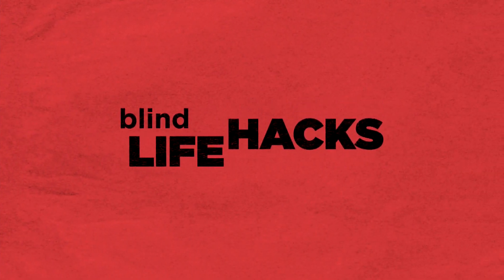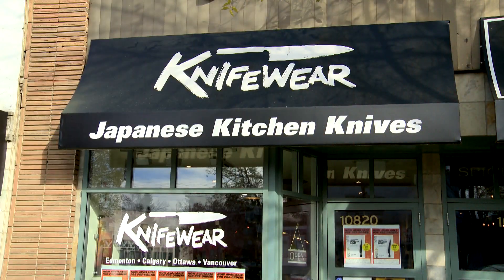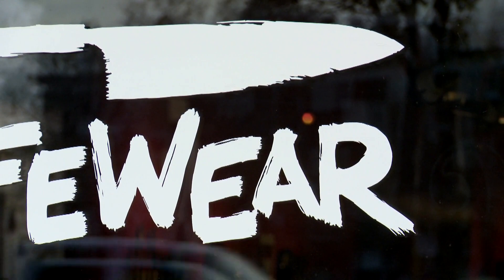Get ready for some AMI Blind Life Hacks with Alex Smythe. I'm at Knifeware in Edmonton and I'm joined by manager Chris Armitage, who's going to teach me the basics of using a knife. We have our knives and our cutting boards in front of us. What's the first step?